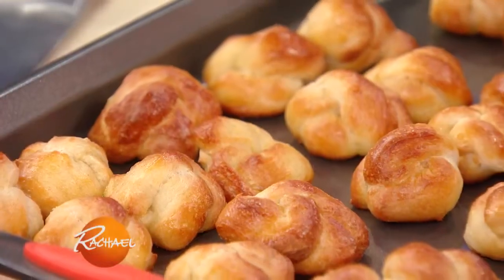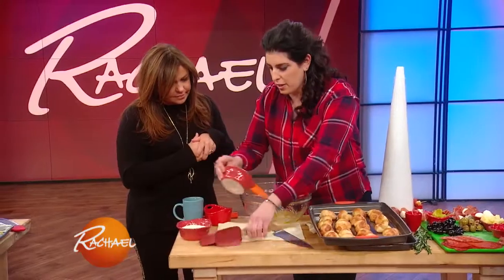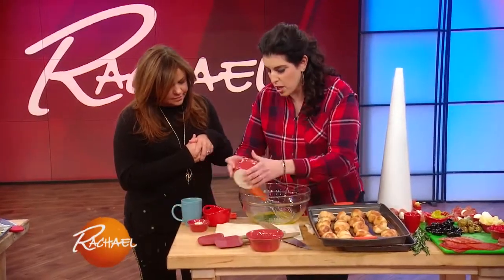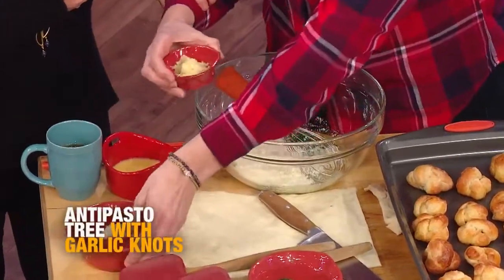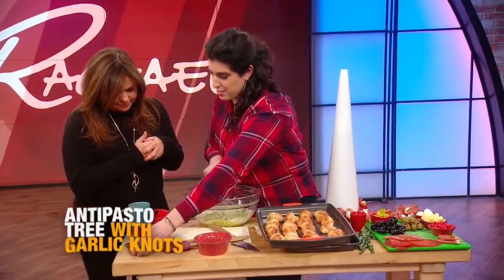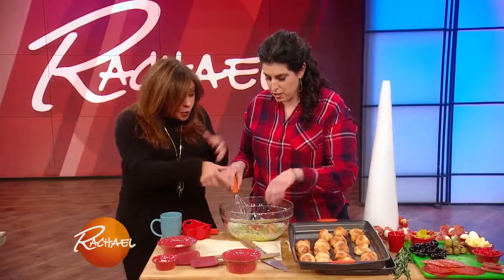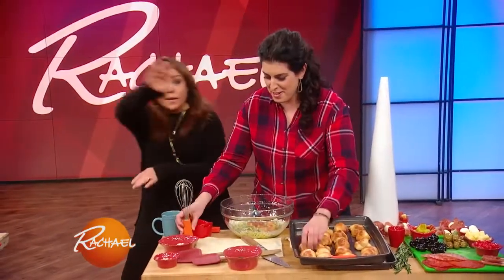And then do you garlic knot them? Yeah, so I have some melted butter, and I toss in a little bit of parsley, a little bit of Parmigiano-Reggiano, and a lot of garlic — because they're garlic knots. And then I just toss these in. Oh look, she let them go for a swim!